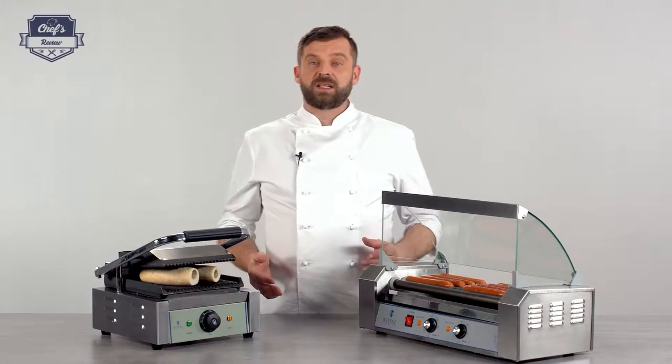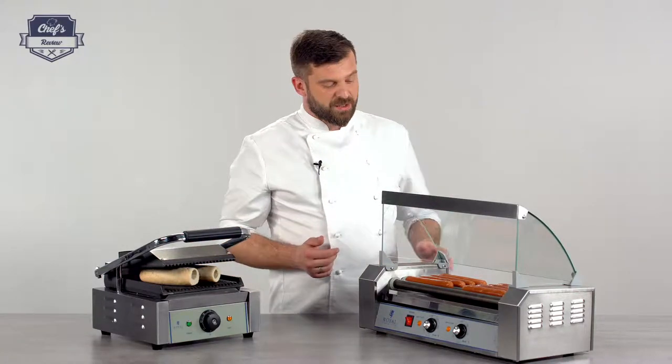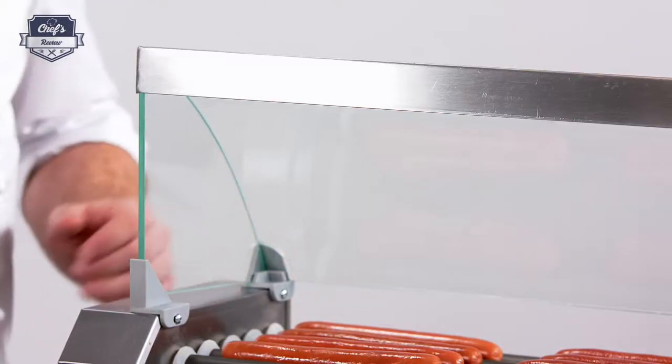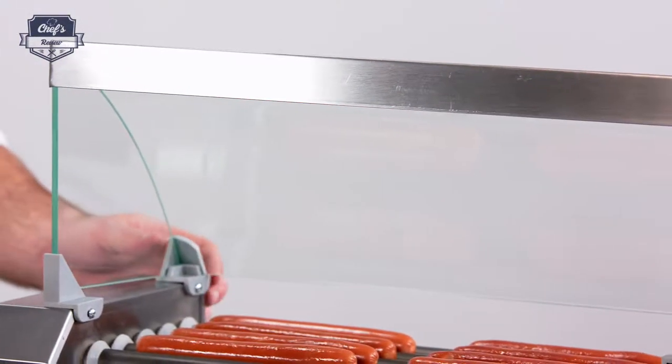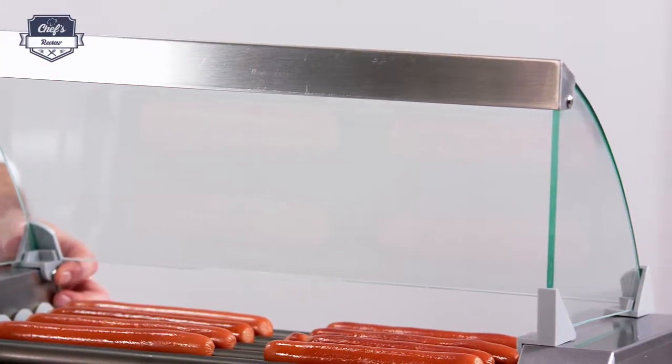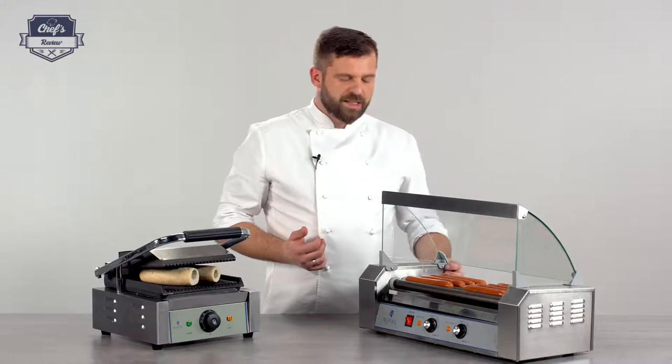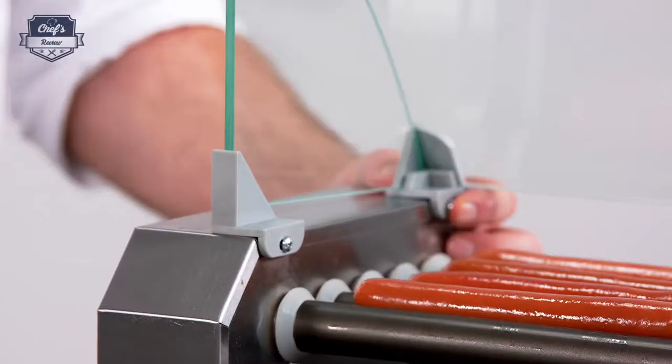Let me tell you about all the components and details of this machine. Starting from the top, you have a tempered glass sneeze cover that comes in a separate box and can be assembled with four screws, but it's not necessary — you can take it off if you're serving hot dogs at home.